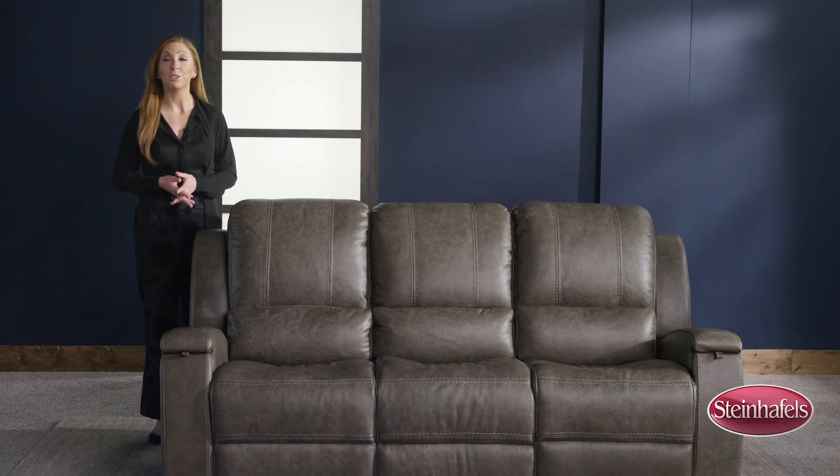You can find Flexsteel at your local Steinhoffel store or online at Steinhoffels.com.